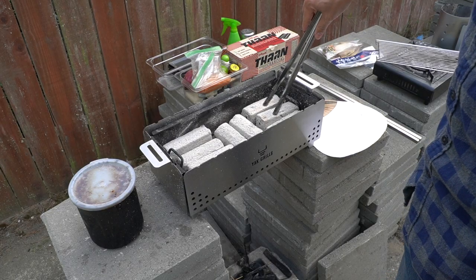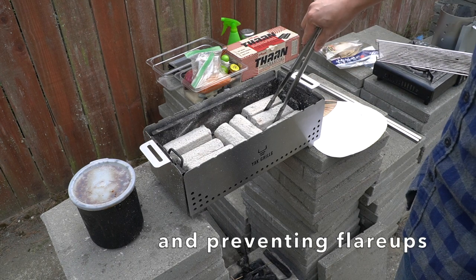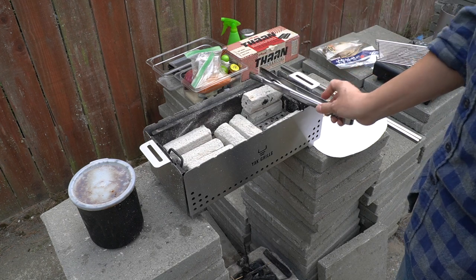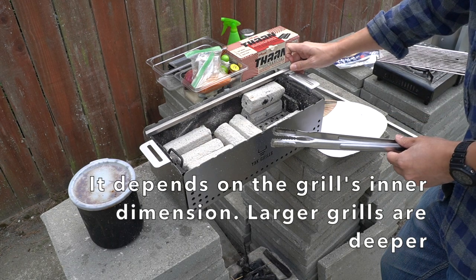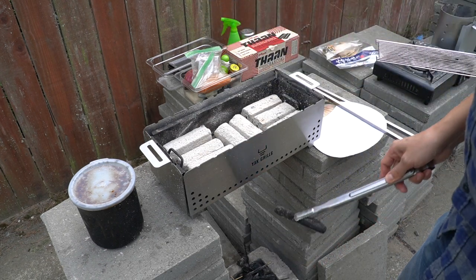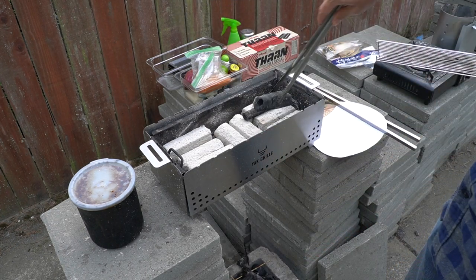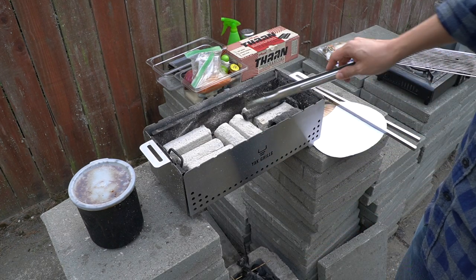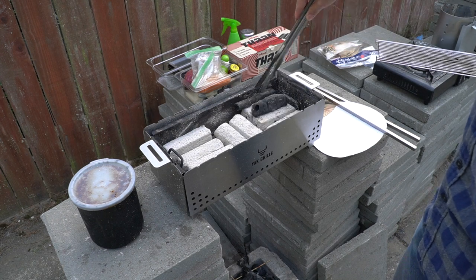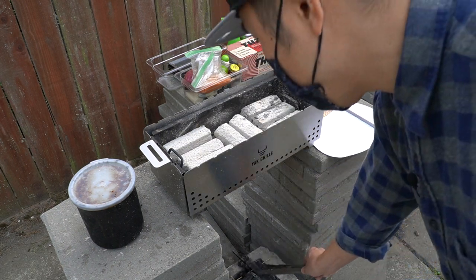When stacking charcoal normally, I like to have multiple layers — that really helps with oxygen control and more even heat distribution. In the case of the Tan charcoal, I can't stack two new pieces or it gets too close to the meat — I can only do one layer. But if I have any smaller leftover pieces — whether it's Binchotan or old Ogatan — that would be a good enough height. So I can stack new Tan charcoal on top of a used old charcoal from before.